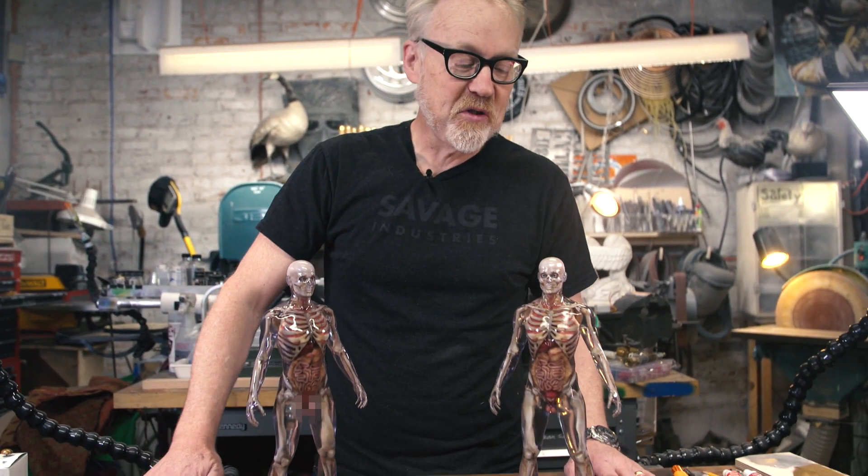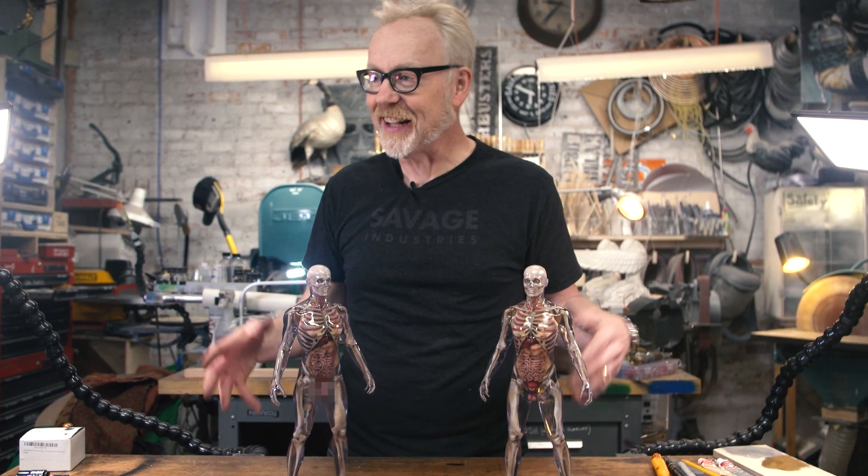Adam Savage here in my cave from Tested.com with a really cool show-and-tell today. If you're of a certain age — my age — the first time you encountered a skeleton you could wrap your hands around was probably a model kit called the Visible Man.